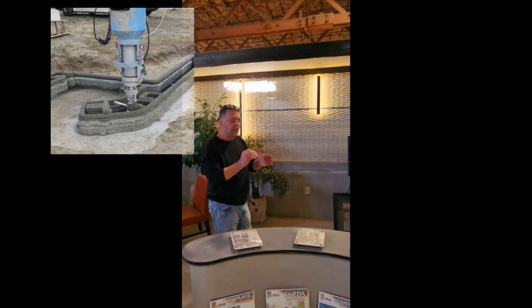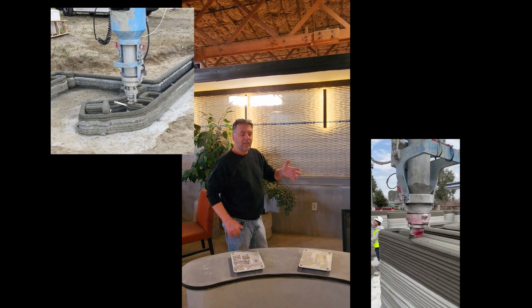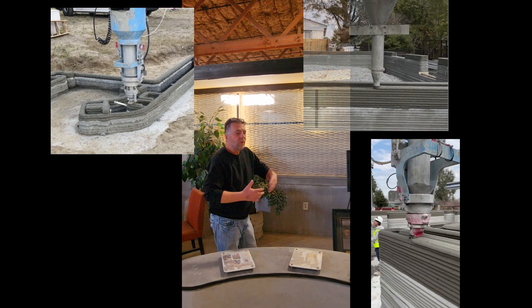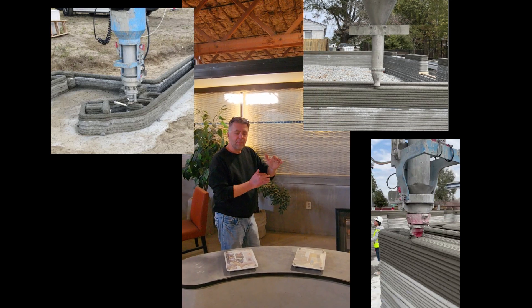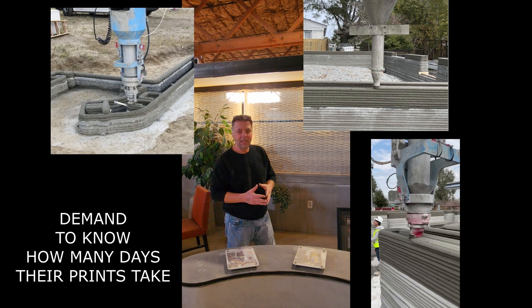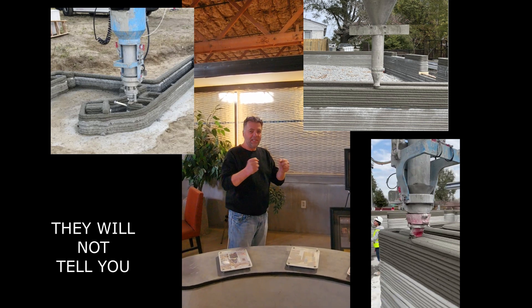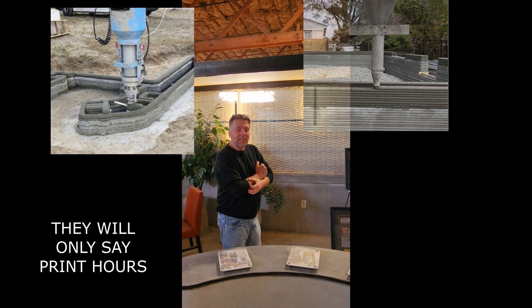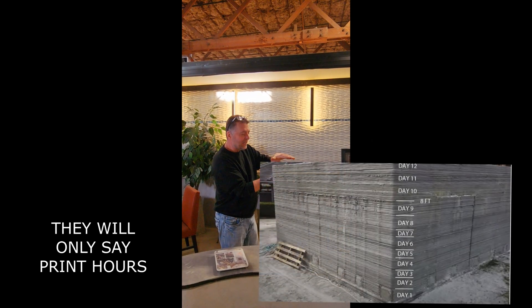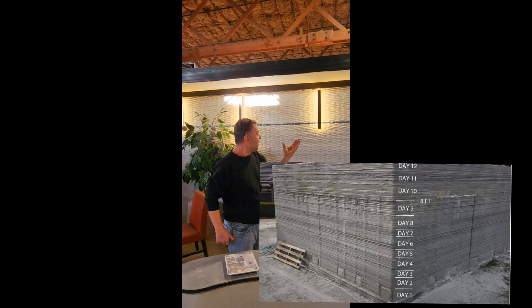The biggest difference between Mudbots and everybody else is we print without stopping — nobody does that. Take a look at everybody that's printing and all you'll see is three or four passes of fresh mud on top of the previous day where they stopped. They're stopping every 6 to 12 inches because of wind and rain and a myriad of other issues — they don't print more than 12 inches because they're afraid it's going to blow over or fall over. Their mix is entirely different than ours. All you'll ever see is 6 inches, 8 inches, 3 inches, 12 inches — those are days that they stopped and started again. We don't do that. We print from the ground up.